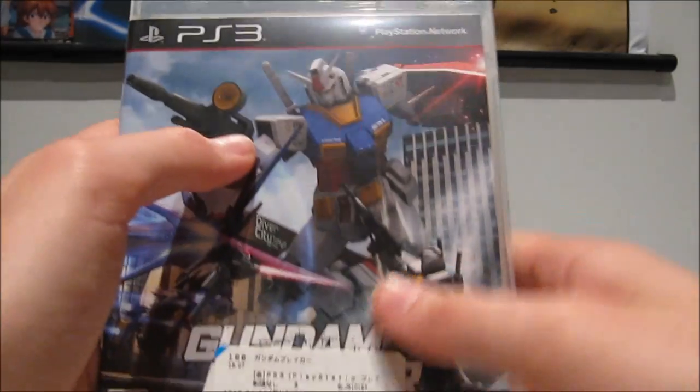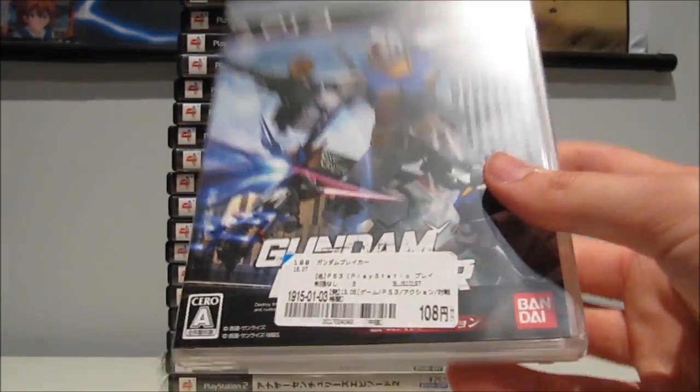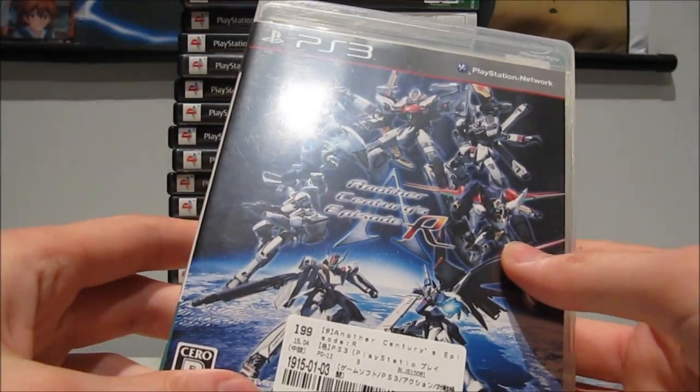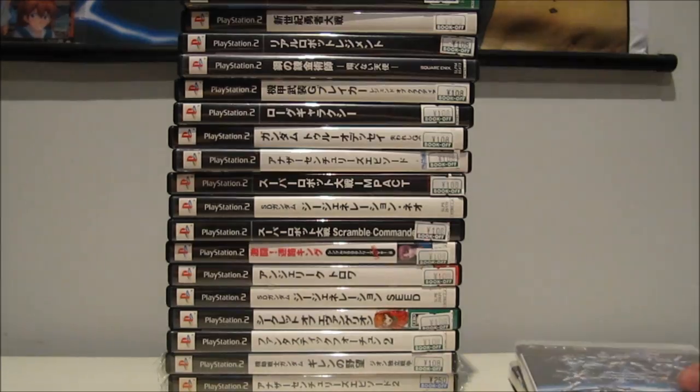Gundam Breaker — 100 yen for the PlayStation 3. I have it for my Vita, so I thought, 100 yen, you can't go wrong with this. Another Century Episode R — I got the second one on my PlayStation 2, so I'm really looking forward to playing this thing.